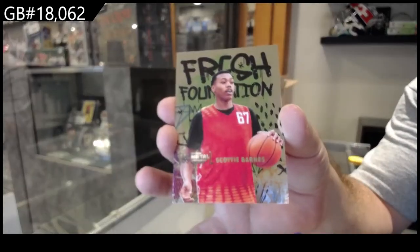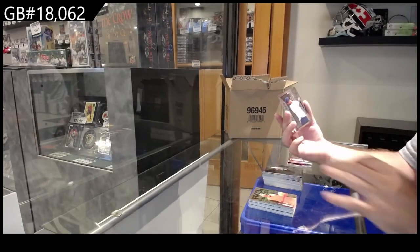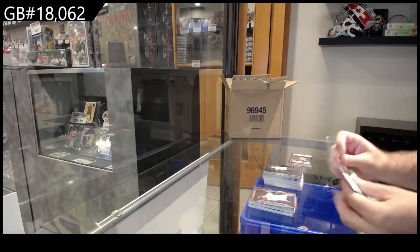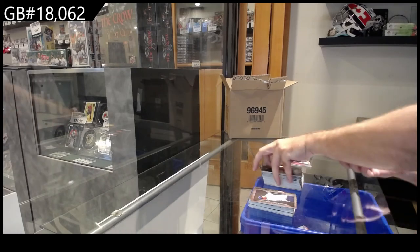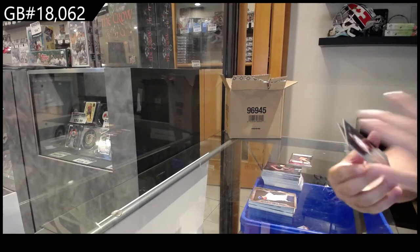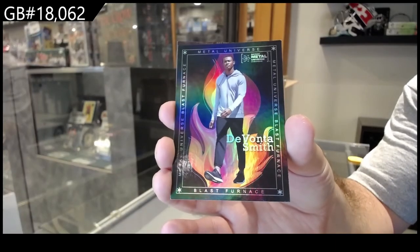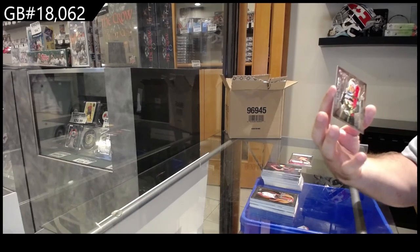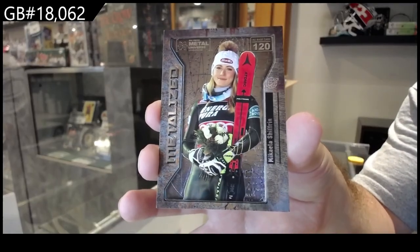Fresh Foundation of Scotty Barnes again. As I do more boxes, the speed will go a little faster because we've seen these inserts. A Metal Eyes of Finau, a Devonta Smith Blast Furnace, and a Metal Eyes of Shifrin.